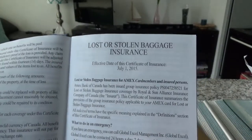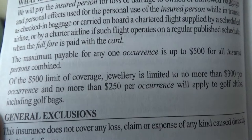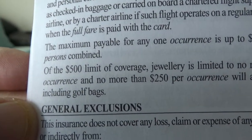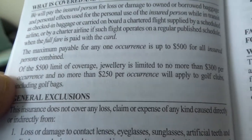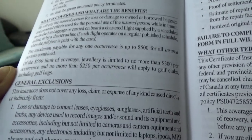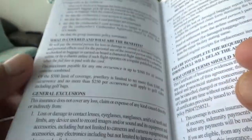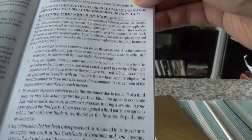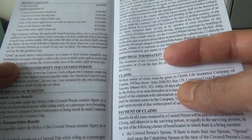For lost or stolen baggage insurance, the maximum payable for any one occurrence is up to $500 for all insured persons combined, which is low. Some other cards give you more — I've seen $1,500 combined or $500 per person. So in terms of insurance coverage, this card doesn't have that strong insurance. Travel accident insurance is $500,000, which is fairly standard across most credit cards I've seen.